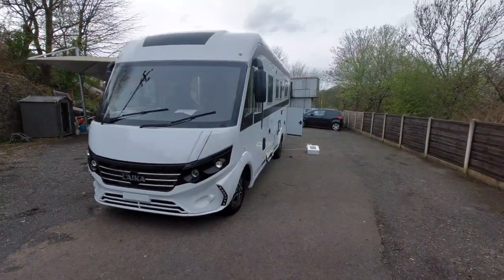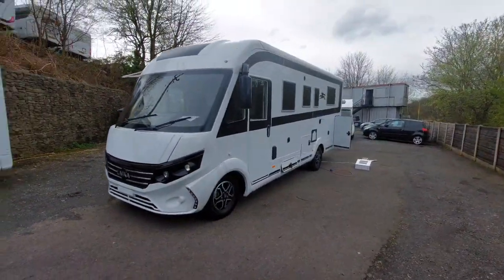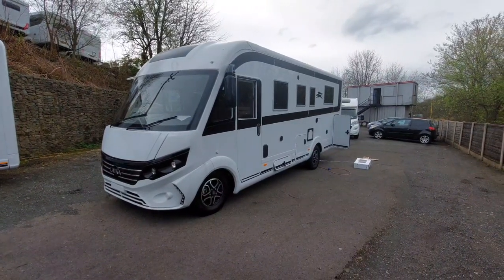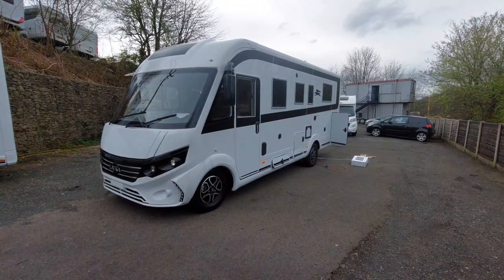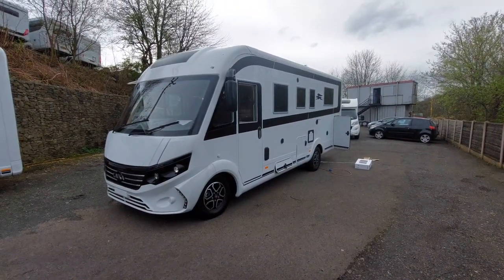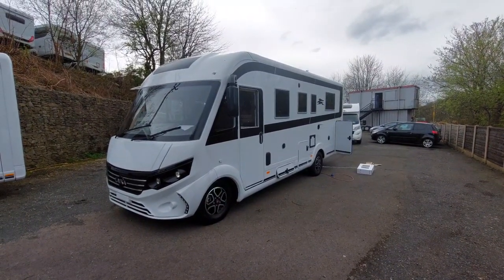So that concludes the demonstrational video on this particular model. It may throw up some questions, which we'd be more than happy to answer for you before you collect the motorhome, or indeed on the day that you collect it. We very much look forward to seeing you on the happy day that you collect this brand new Leica Ecovip H4012 DS.